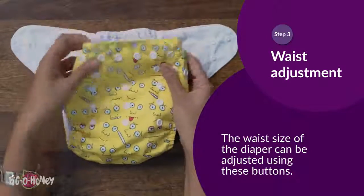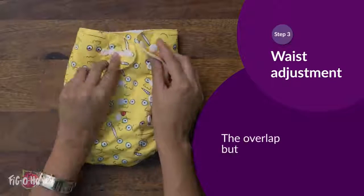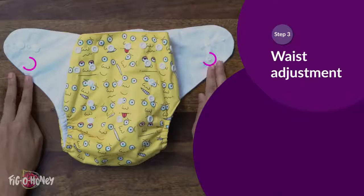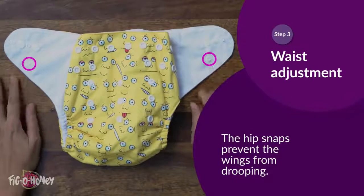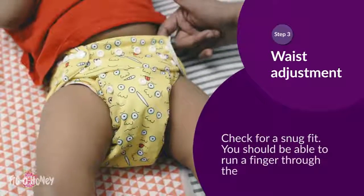The waist size of the diaper can be adjusted using these buttons. The overlap buttons can be used for the smallest waist size adjustment. The hip snaps prevent the wings from drooping. Check for a snug fit — you should be able to run a finger through the leg and the waist elastics comfortably.